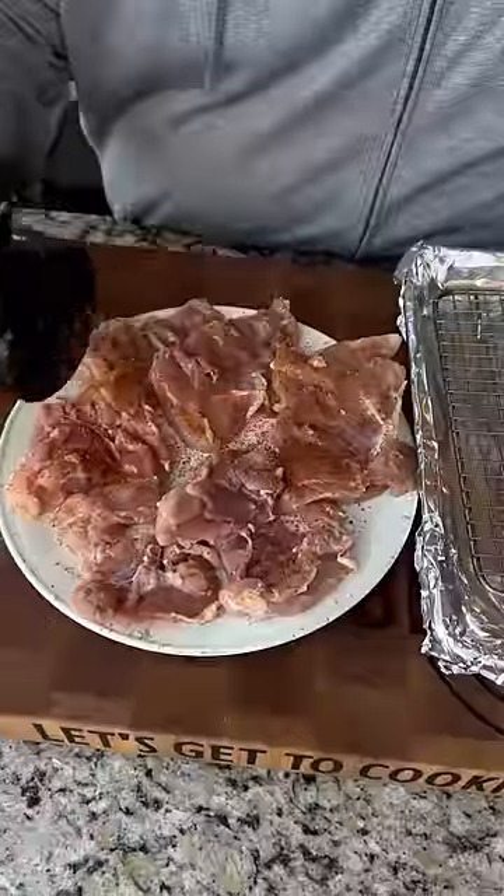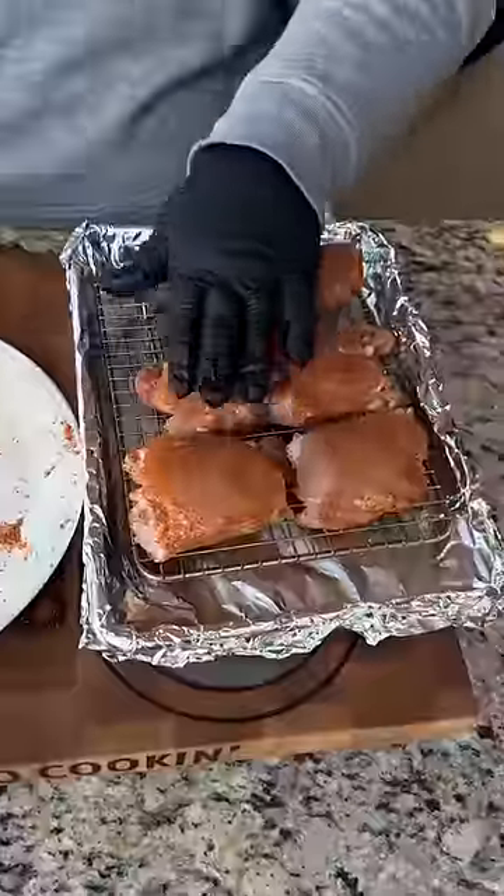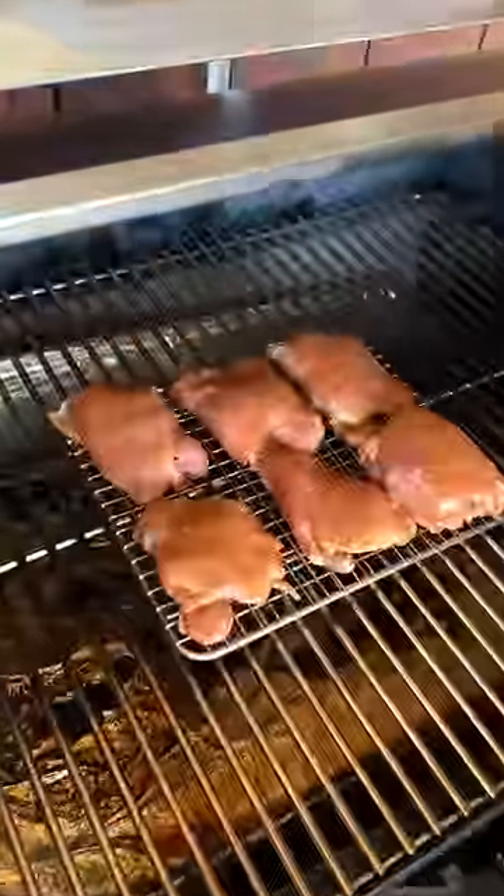The first step is to get our chicken thighs on the grill. I'm going to hit them with some of my hot barbecue rub on all sides, put them on a little raised rack, and put them right on the smoker at 300 degrees.